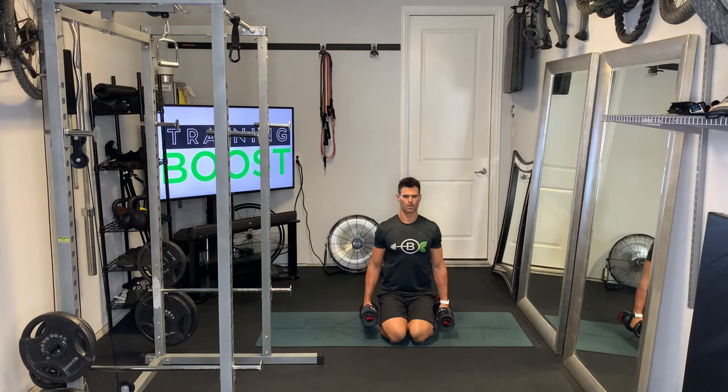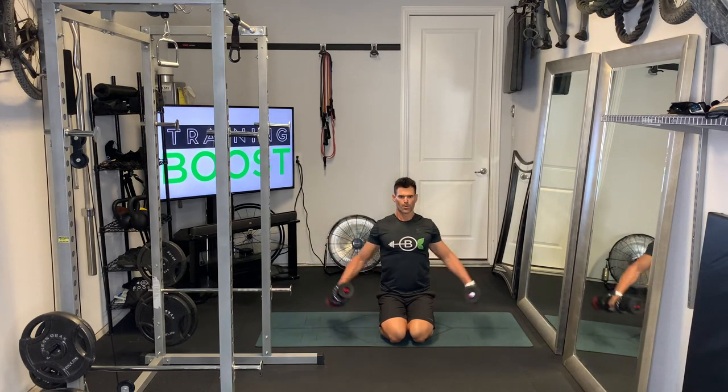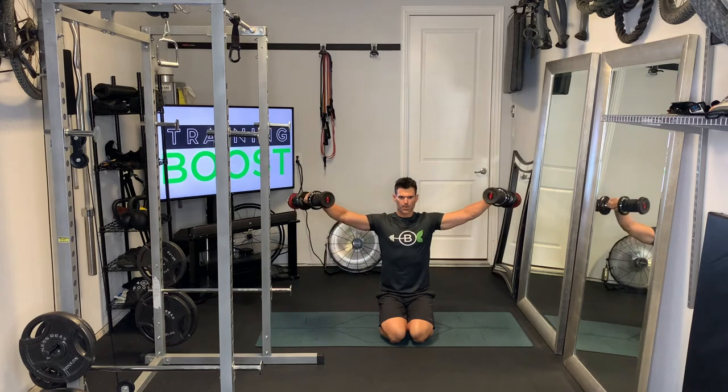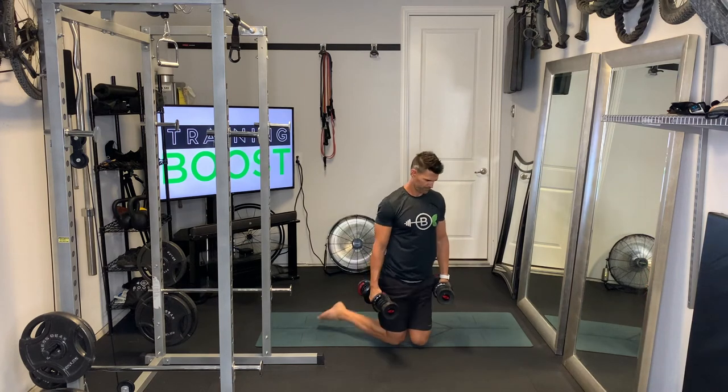Sitting on the heels again — abs nice and tight, head and neck neutral, slight bend in the elbow. We're just bringing those arms up until they're about parallel to the ground, then control back down to the sides. Exhaling on the way up, hit parallel. Deep breath in and recover on the way down.